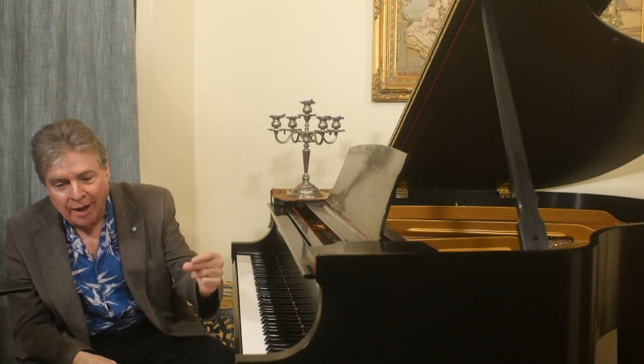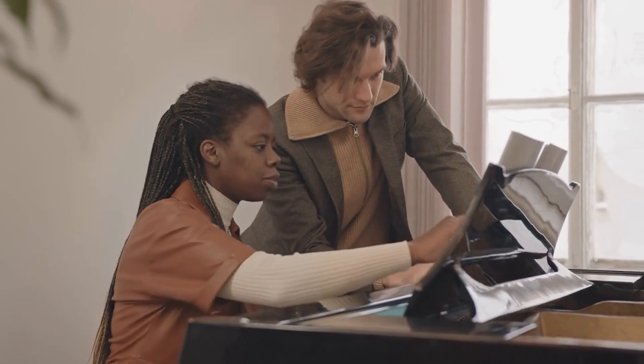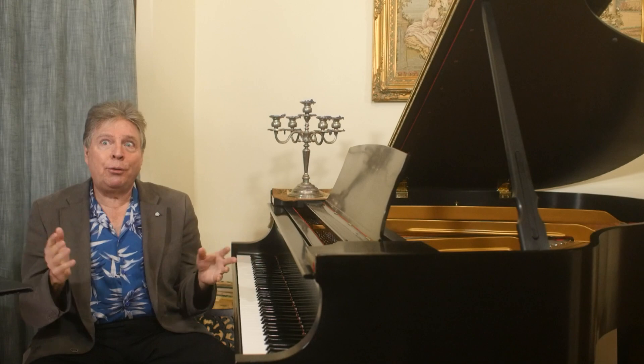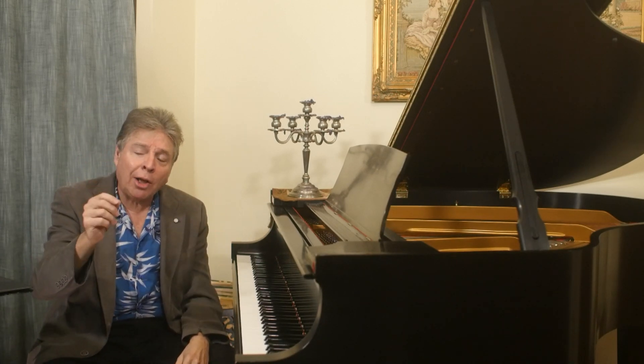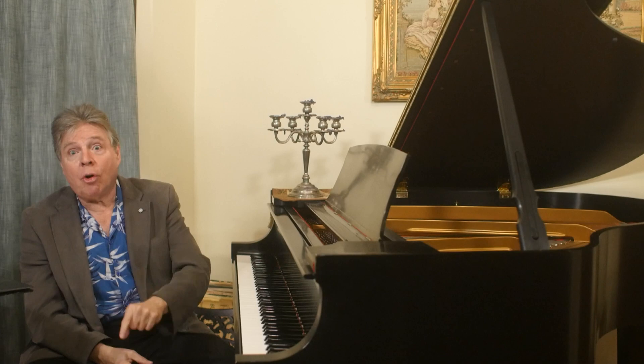After you've gotten comfortable playing for a recording device, do it again and again until you can turn on that machine and deliver a comfortable performance you're happy with. Then it's time to bring in the troops. Hopefully you have a loved one or a good friend who likes music enough to sit and listen to you play. Play for them — and even though they'll forgive you if you stop, don't. Play through for them; they'll enjoy it more if you don't stop, even if you're not happy with the performance.